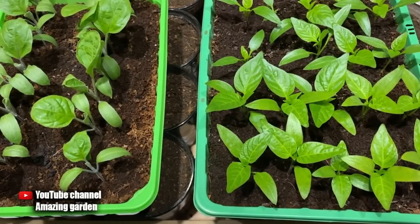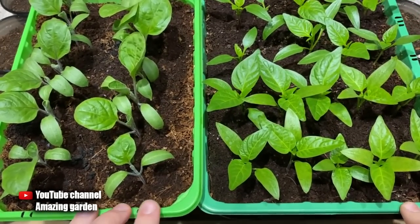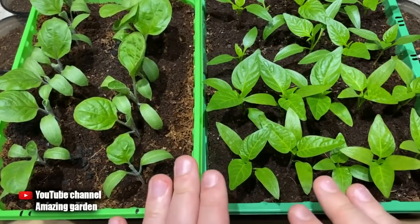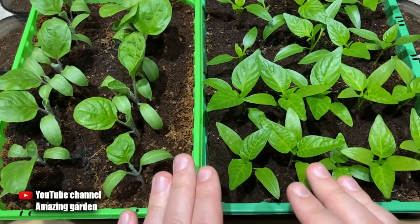Today I will tell you about the mistakes you should not make when transplanting seedlings so that they do not die. I will show on sweet peppers and eggplants, and this also applies to transplanting tomatoes. I'll tell you right away how to understand that it's time to transplant seedlings into pots — I will show on the example of peppers, and it can also be determined on tomatoes.